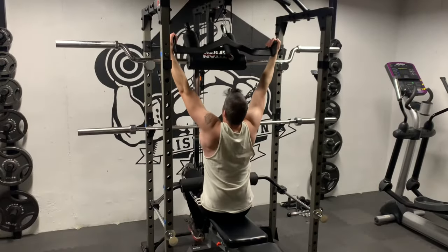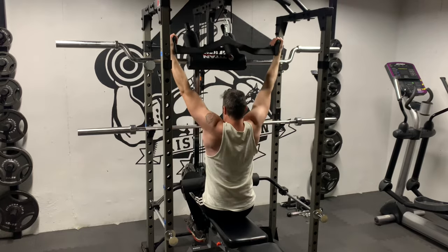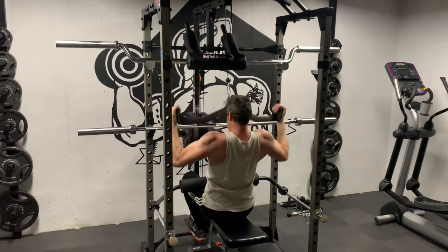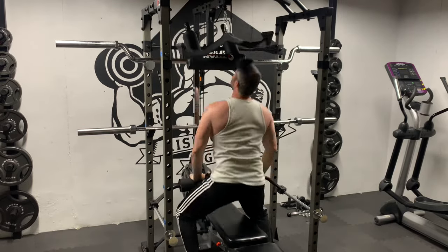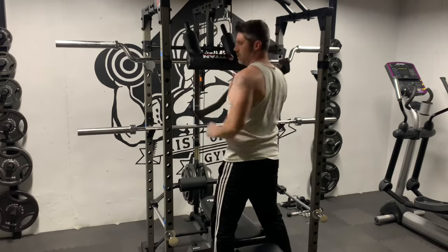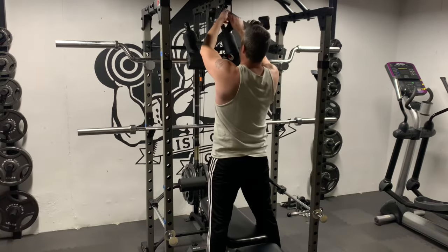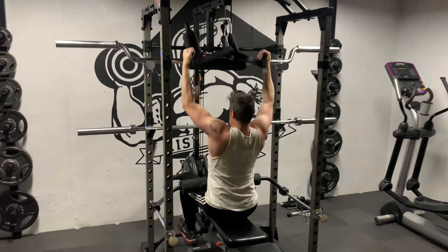To wrap up, this is a great set. The attachments are well built and offer a variety of different grips. Compared to other attachments, the cost is pretty amazing. Even if you only favor two or three of them, they're still worth it. If you're considering these or have any interest in them, I definitely recommend them — I don't think you'll be disappointed. As always, I hope you found this helpful. Have a great day, and I'll see you in the next video.